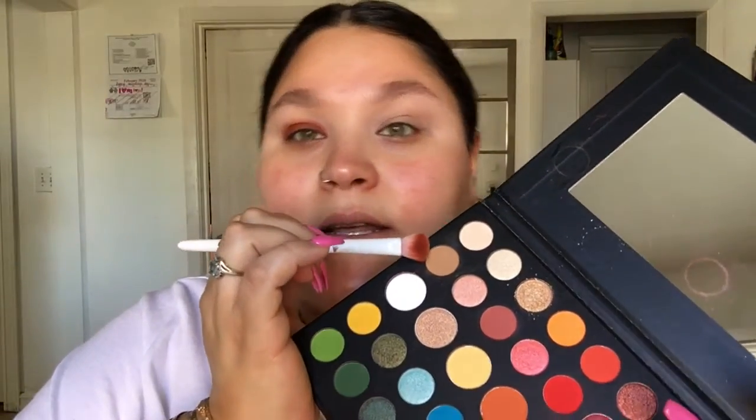Then I'm going to take this lighter tan color and grab a little bit on my brush and blend out the edges. Always wipe off your brush first. I'm going to grab a little bit of this tan color just to blend out the edges of that color, using light pressure. And for now we're done with that, so I'm going to go ahead and do my other eye and I'll be right back.